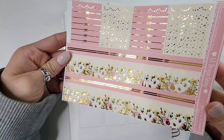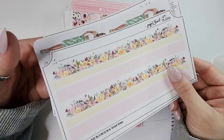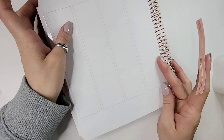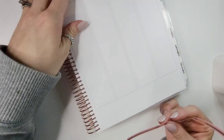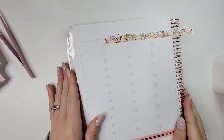Hey everybody and welcome back to my channel, it's Gem with Home You Know's Plans. Welcome back to another installment of Planmas — this is Planmas Day 18. I wanted to do Planmas every single day in December, but life happened and I missed a couple videos. Don't worry though, I am planning on getting caught up, so Planmas will continue.